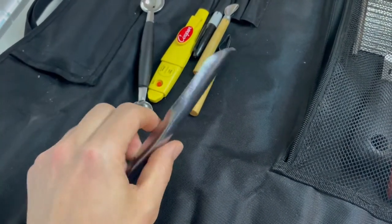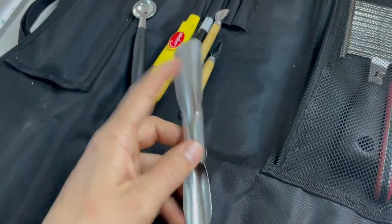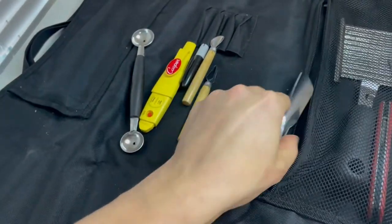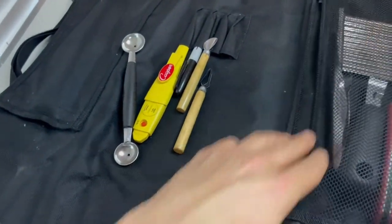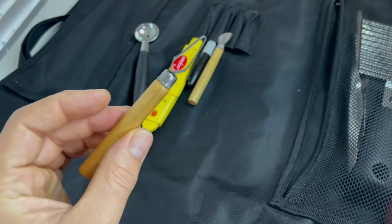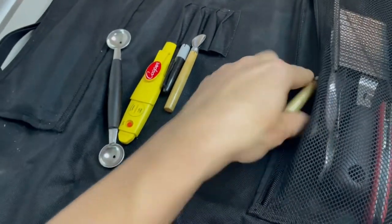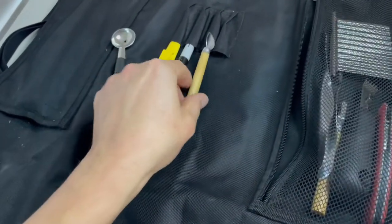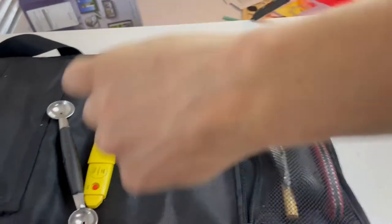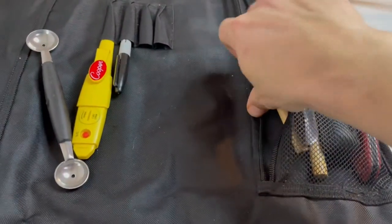I've used it to core out bell peppers, lots of random stuff. Initially, you're supposed to use this to carve into the rind of fruit to make fruit carvings, but I just use it for general purpose. I can retire this one now that I have a channel knife — this is what I was using for a channel knife, but the channel knife will make deeper channels. I haven't really had to use it since I got my channel knife though. This I use to core tomatoes — you just pop it into the top of the tomato and rotate. It actually works better than most of the other tomato corers that I've used.